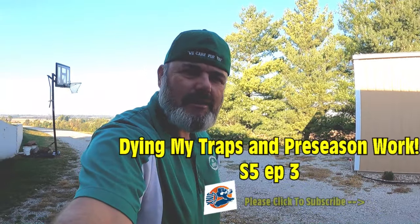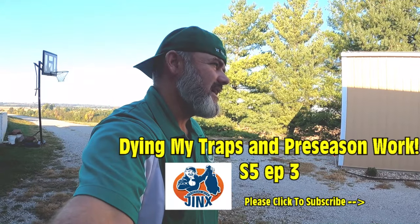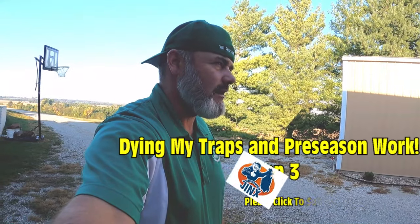Hey, what's up everybody, welcome to another episode of Trapping with Jinx. Today we're going to do some more pre-season type stuff. It's almost October now. If you guys are new to trapping, this is probably a good video for you — I'll show you how I prep brand new traps. I've already taken them to the car wash, and I'm going to start the rusting process, then show you what I do with the dip.